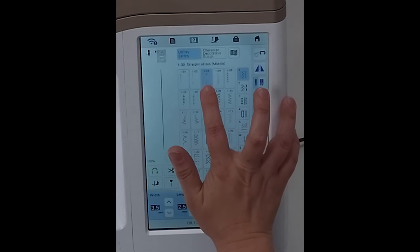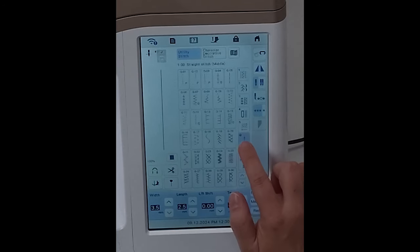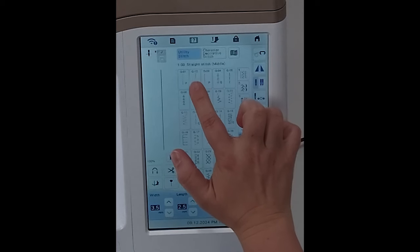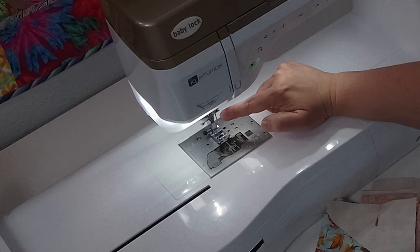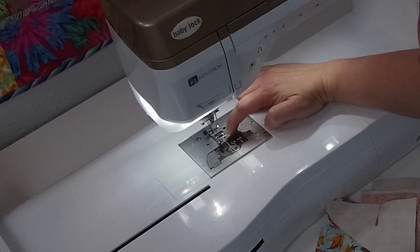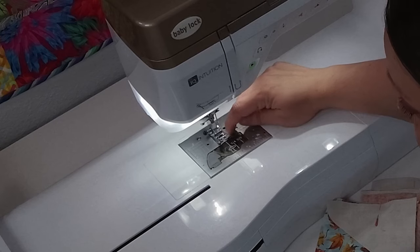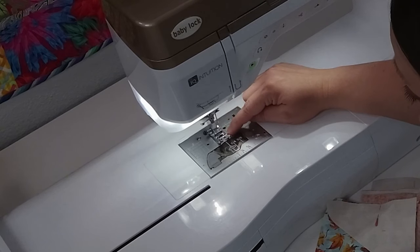Here we are at the Baby Lock Altair. I'm going to show you quickly how we can use our general purpose foot to sew a quarter inch and how I set the machine to do that. On our screen you can see I am at center position, and on the Altair and many other Baby Lock sewing machines we have a quilting section. Under that quilting section, I like to use stitch number two. What that does is move the needle over so that the outside edge of our foot is a quarter inch from where the needle is going to hit. That way I can use my general purpose J foot as my quarter-inch foot instead of having to get a different one.